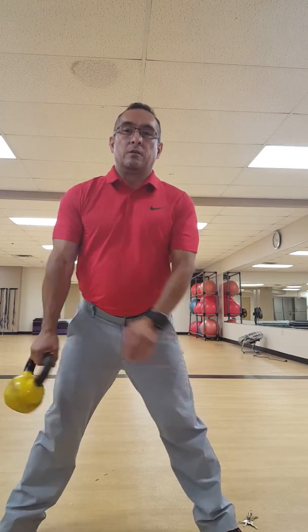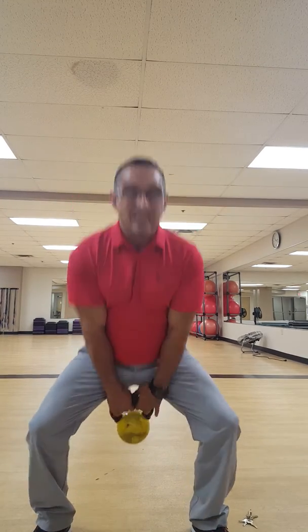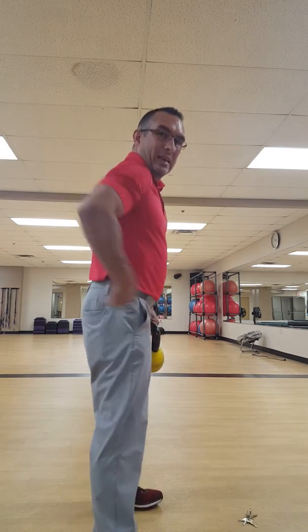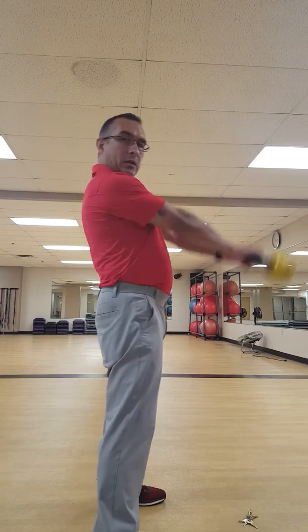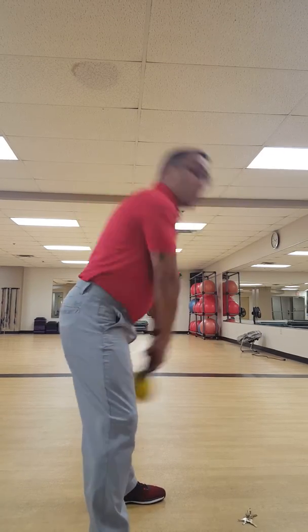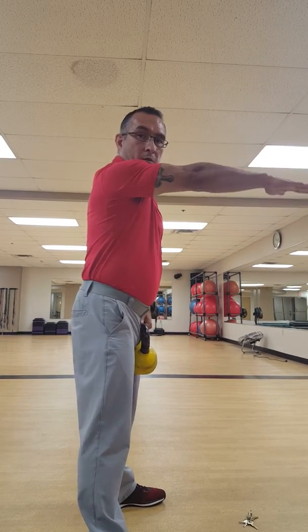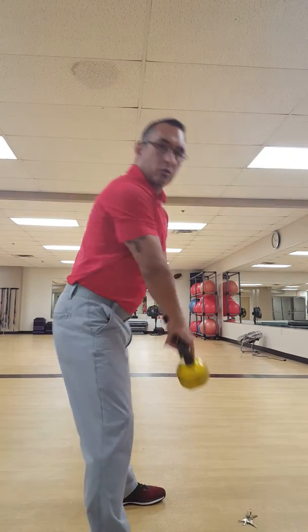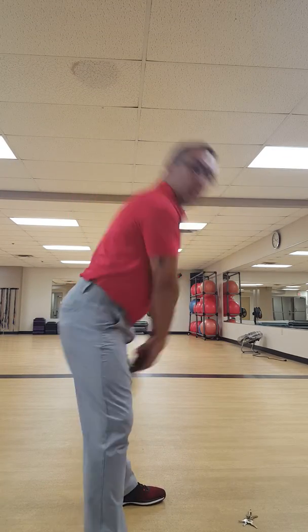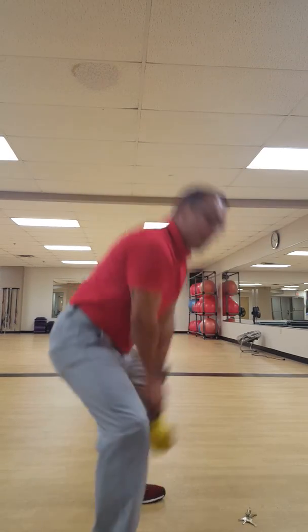After that, 15 kettlebell swings. A lot of people are doing squats — that's not a kettlebell swing. You hinge at the hip, drive through the glutes, pop pop pop. They do not need to go above parallel — there's no benefit beyond that. Just keep it here, tight, explode through those hips. If it looks like a squat, it's not a kettlebell swing.